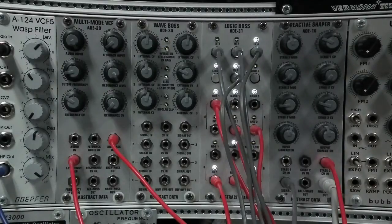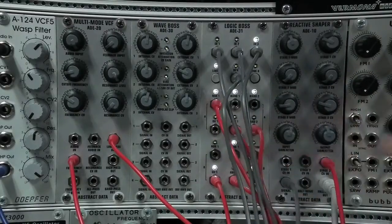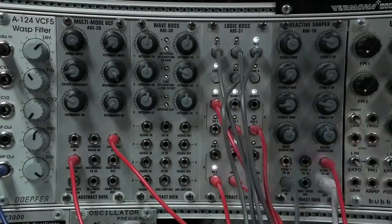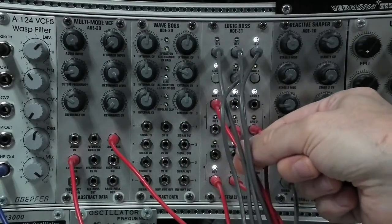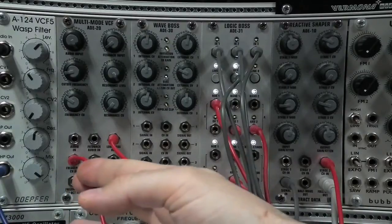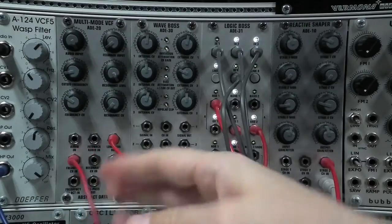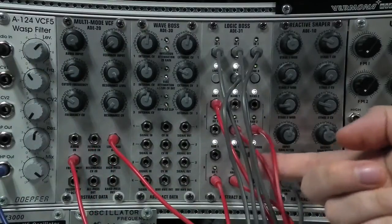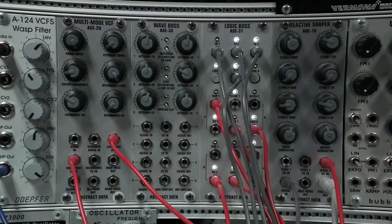Let's have a look at this patch. I've got four parts: a kick drum, a bass line, a white noise percussion, and a background drone. The kick drum is coming out of the NOR gate here, triggering an A140 ADSR, and the kick drum itself is coming from the Abstract Data ADE20. The bass line is from these two AND outputs from stage 1 of the ADE31, and I'm summing them. The bass line itself comes from a Tip Top Audio Z3000 via a SEM20 voltage control filter.